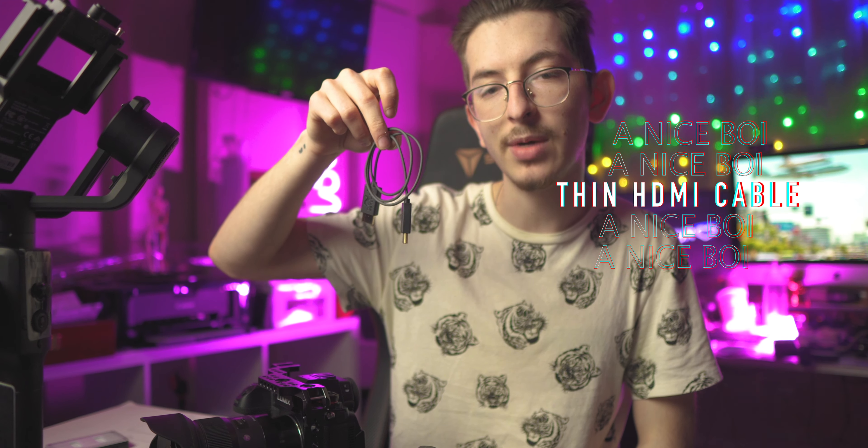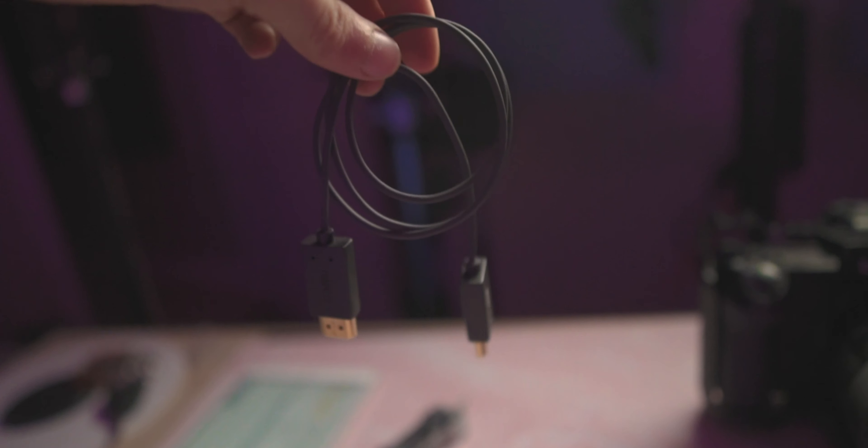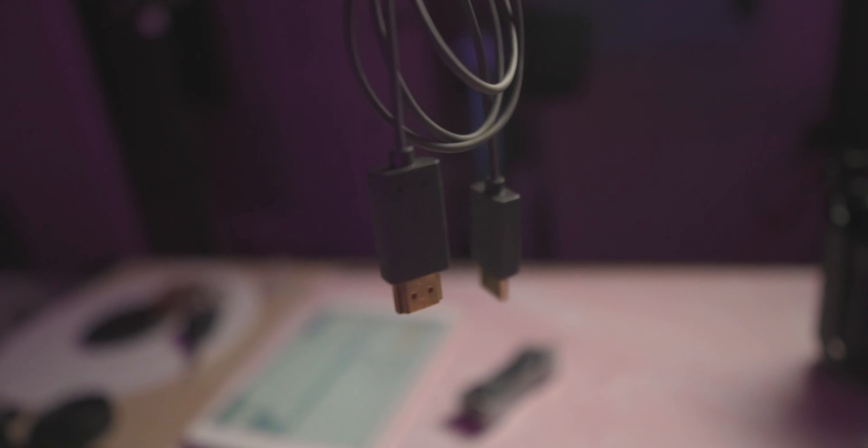You probably have this laying around, but this is a super thin HDMI cable. The S1H has a full-size HDMI port on it, so you can get just an HDMI to HDMI cable. I use an external monitor, so this was a bit of a necessity. This thin cable specifically is good for throwing it on a gimbal.